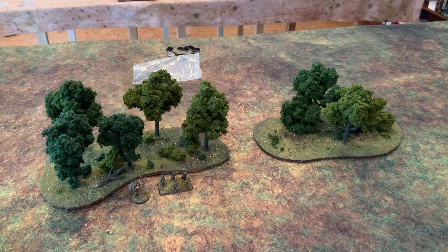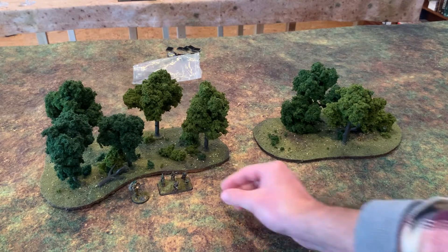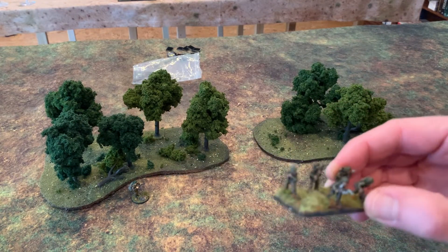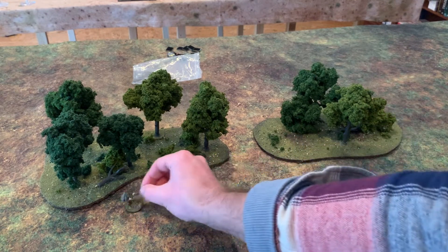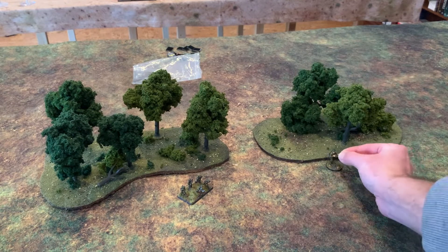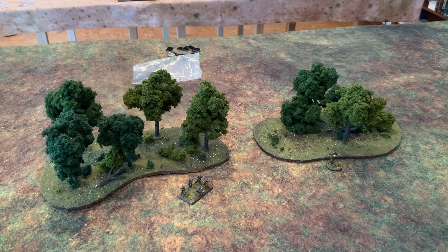Trees are an important part of any wargaming collection and any wargames table. You use them for a lot of different battles, different scenarios, different climates, and they're pretty versatile across different scales. Here you can see I've got some 10 to 15mm Flames of War guys and a 28mm Warlord Games mini, and they all seem to work within this scale.